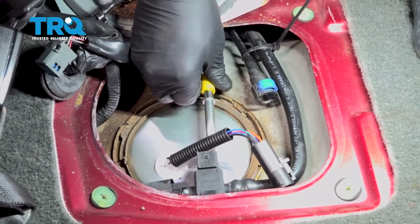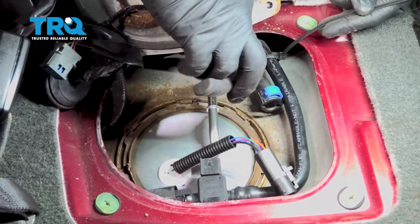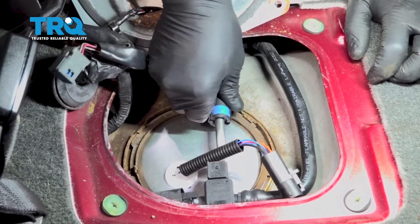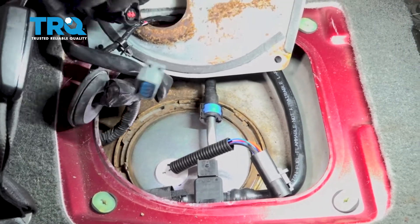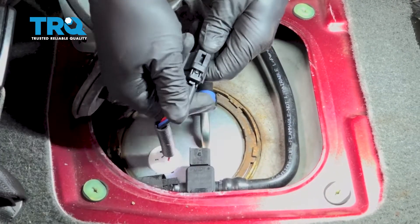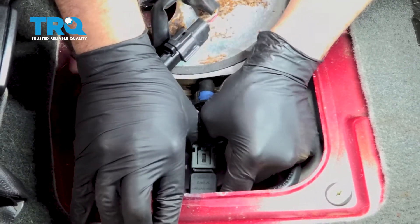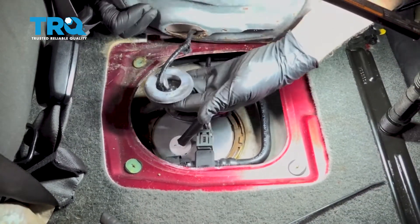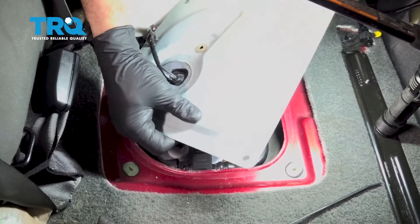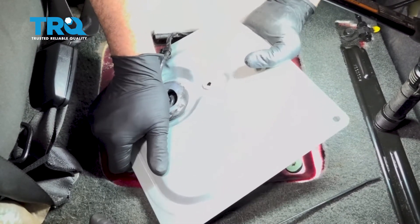At this point we can go ahead and remove the fuel line. I'm going to snip my temporary retainer here, line that up, push that on, and then press our lock tab down. Now let's go ahead and reconnect our connectors here. Once we have that all set, go ahead and take your rubber boot retainer, slide that back through, and work it through a little bit at a time. You can actually pop it all the way through if you want and then just feed it back through the other side.